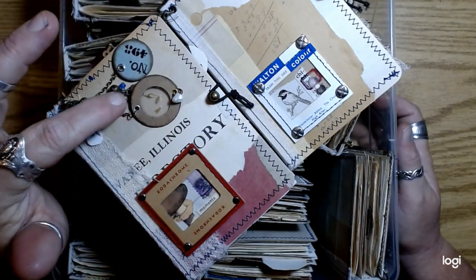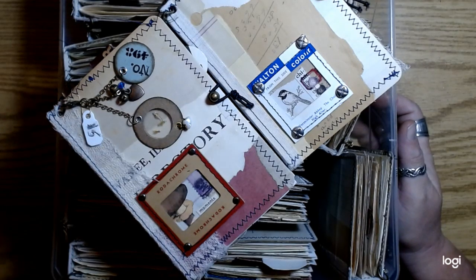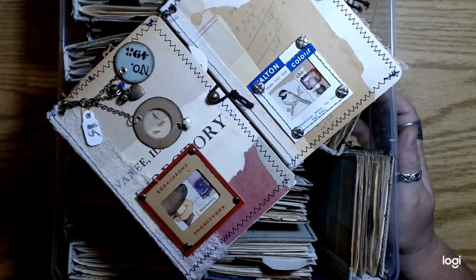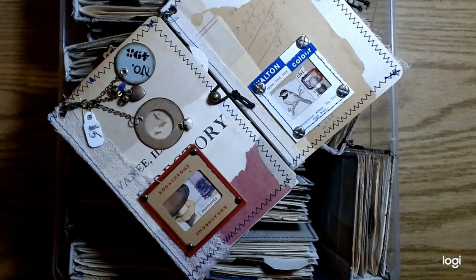I will have the library pocket packs put together tonight. All right guys, love you. Thanks for watching. Thanks for all your support. Bye for now.